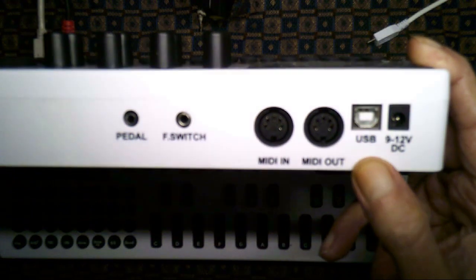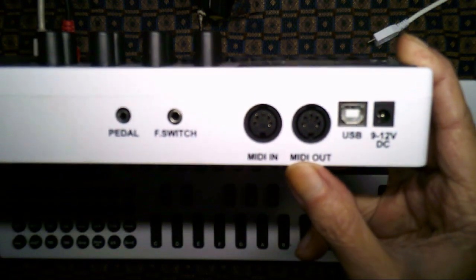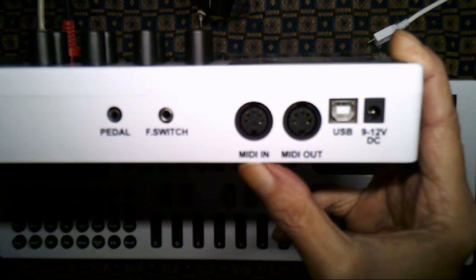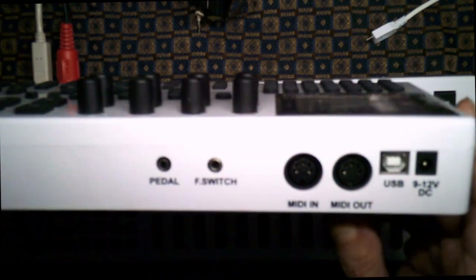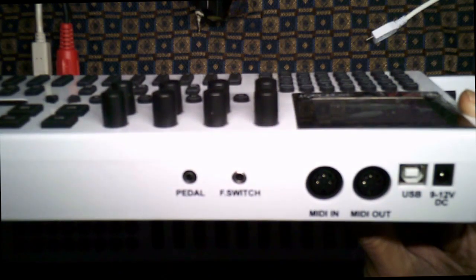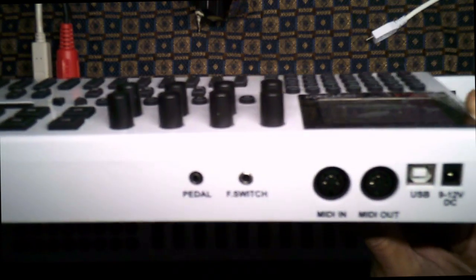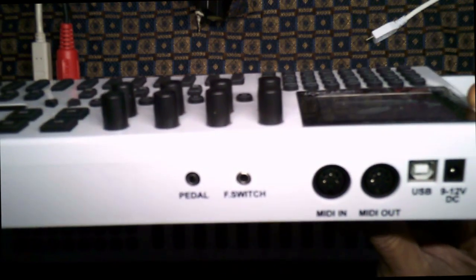We have MIDI out which goes to standard 5-pin MIDI DIN connectors, and MIDI in. Over here we have the foot switch which is like a sustain pedal. It's basically a mono plug and you can get an adapter if you have the quarter inch size foot switch.